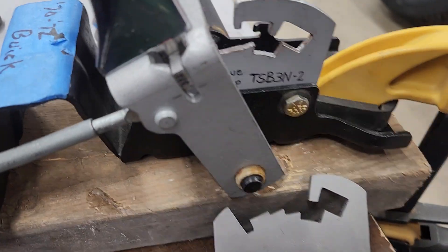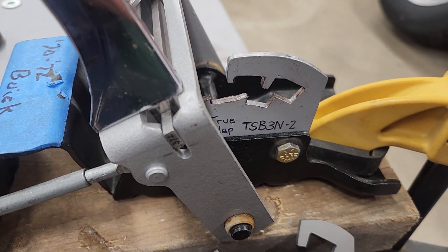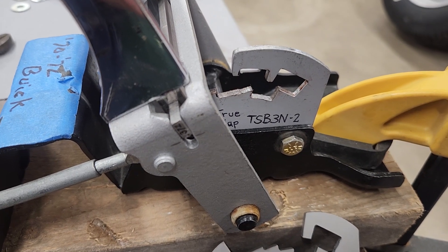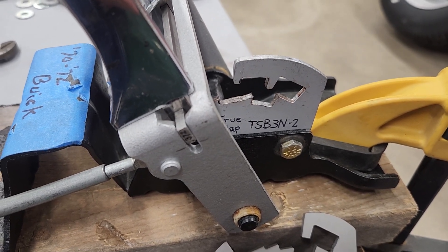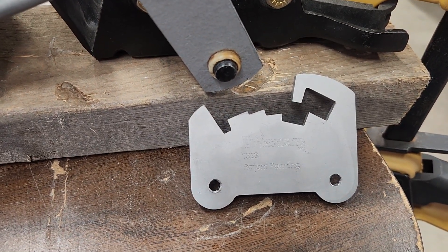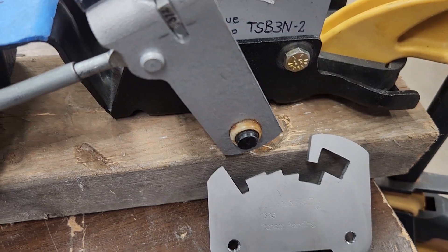Hello, it's Dan Jaynes working with the 70-72 Buick Skylark GS Stage 1 S Shifter for those vehicles. This one is a new detent plate I just finished a few minutes ago. The TSB-3 that I have here on the table I've had for quite a while — I've been selling those and they sold really well.